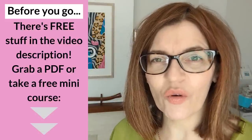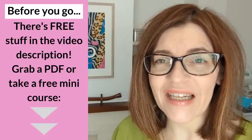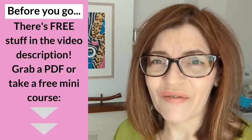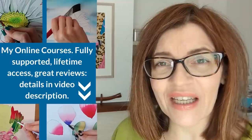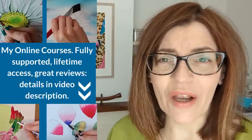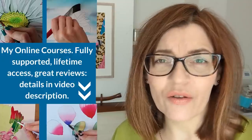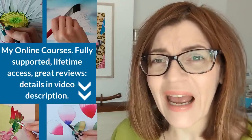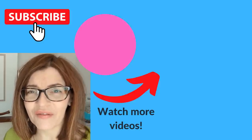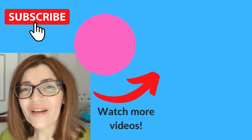Do let me know in the comments if you found this tutorial useful and what you might use these techniques for. You can really take this in any direction — it's such a versatile technique. Before you leave, check the video description for free downloadable PDFs and a free watercolor painting course. You can also find out about my paid courses including beginners watercolor and beginners drawing, which have amazing reviews. If you enjoyed this video, you can watch another watercolor techniques video right now.